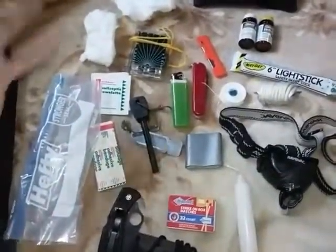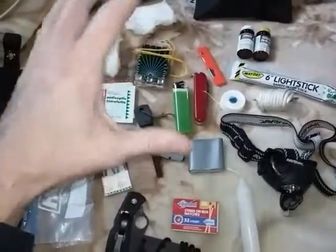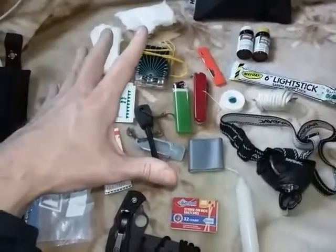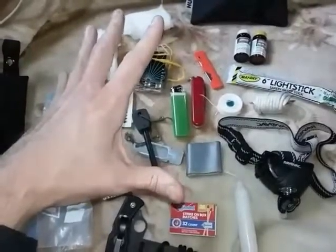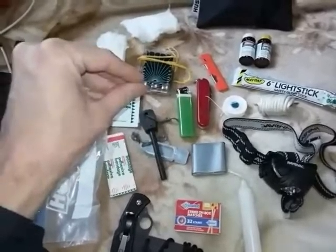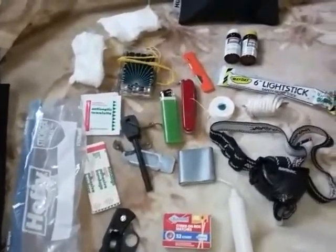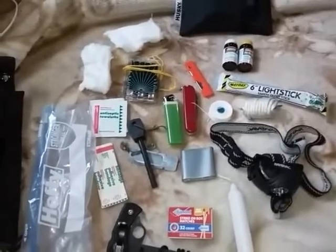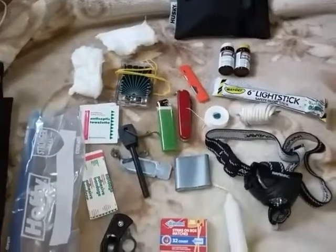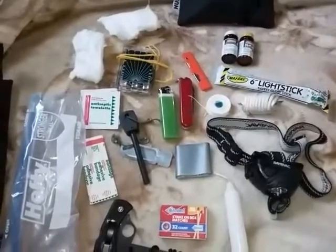I just wanted to pass it on that it's really good to be organized, especially in your backpacks, in your vehicle, any place that you're going to be possibly mobile. It's really good to know where things are and to get quick access. If you have any suggestions or thoughts on pouch systems, or if there's any other pouch that you use besides these Husky ones, I'd be very interested to know about it. Thanks for your support. You guys take care.